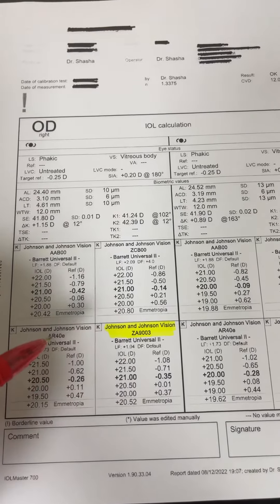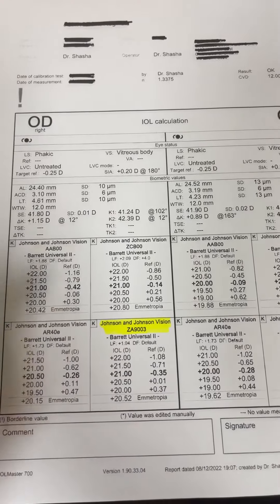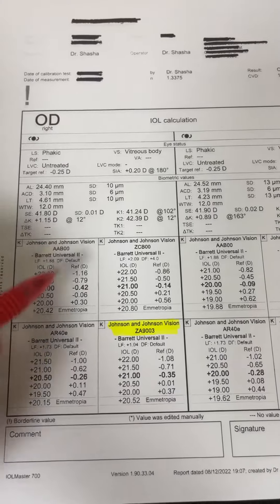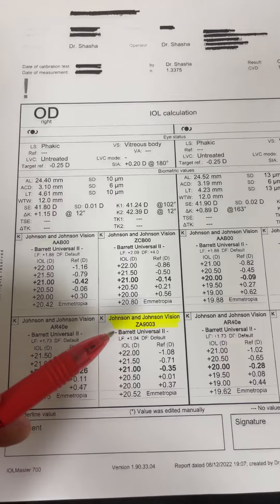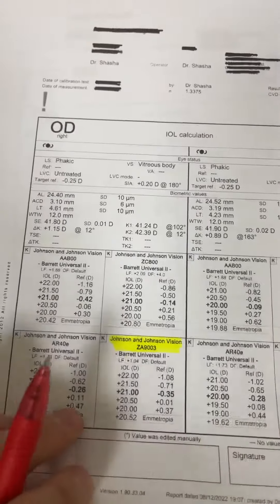When seeing a patient for a dislocated IOL, it's important that you have the relevant lenses for secondary IOL fixation. In my printout, I always have the ZA9003. I use this for the Imani technique, as well as for optic capture and modified optic capture.